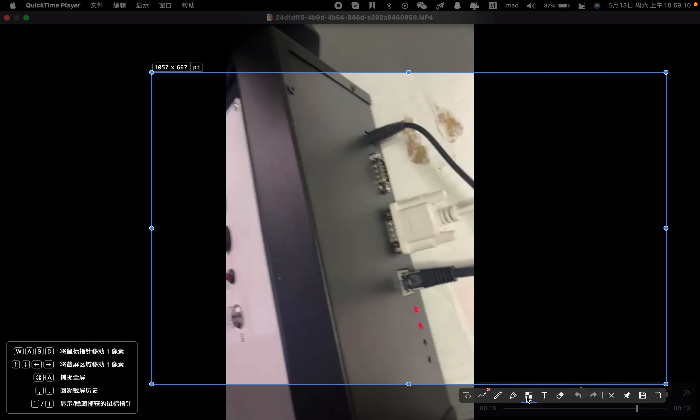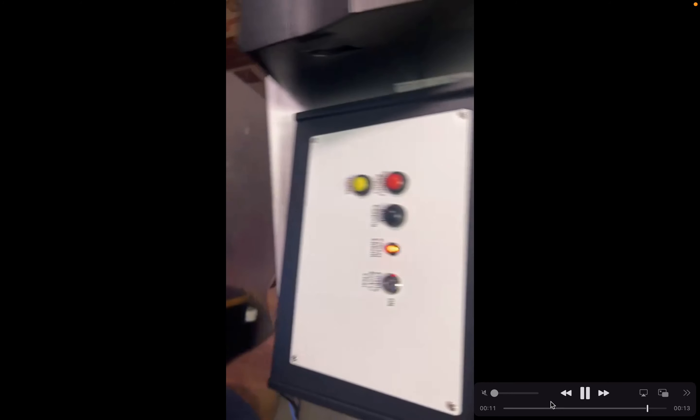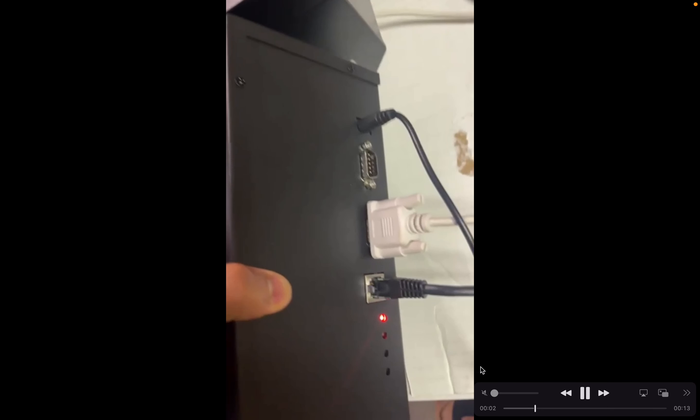So you got to change this cable to here. This is the serial cable for the module system. Change the cable from the white to the red, and then the system will work. The white cable — the other end, you see this end from here — the other end is connected here.